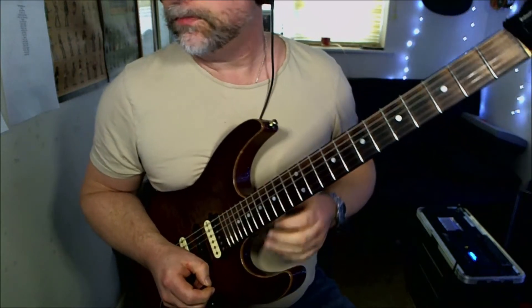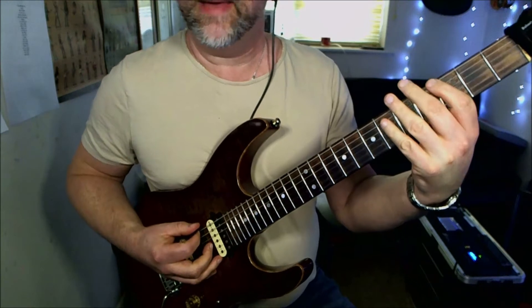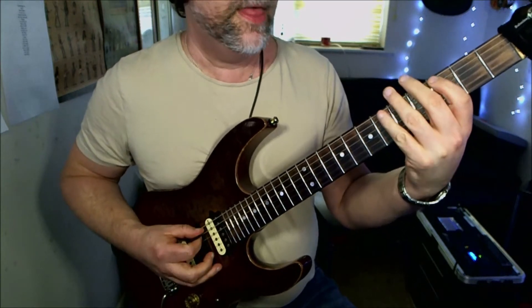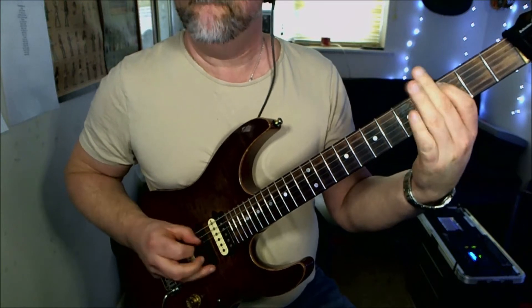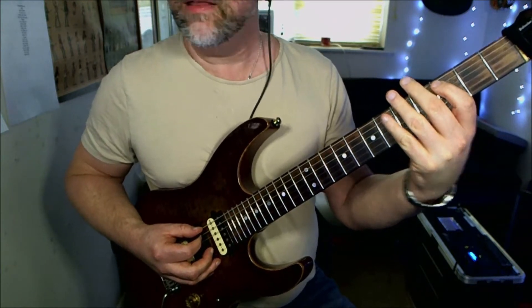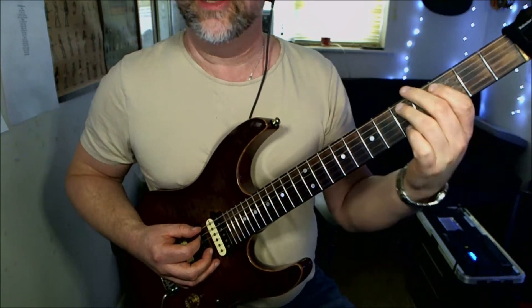Riff number one: fifth fret, then the third fret on the low E string, and then back up to the fifth fret. Then we're going to play the third fret on the A. Then we're going to do that again, but instead of the third fret of the A, the note we're going to play is going to be the fifth fret on the A.